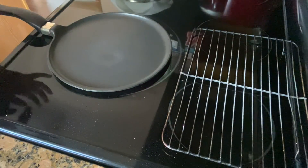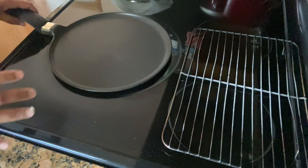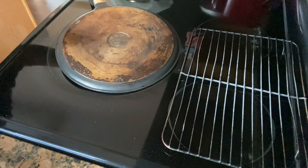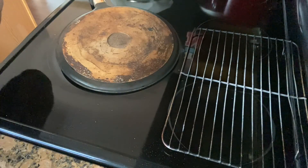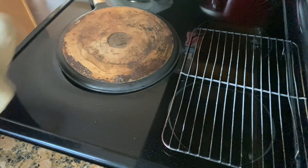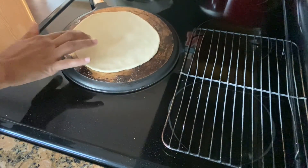Here I have a tawa — it's non-stick, but I'm not using this side. I'm going to turn it upside down so that the naan can stick on that. Now I'm going to put this naan with the watery side on the tawa. Oh, it's really hot!